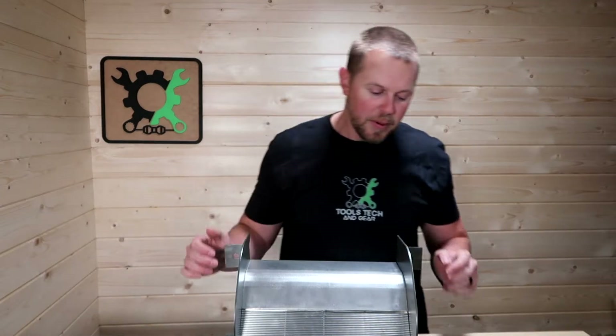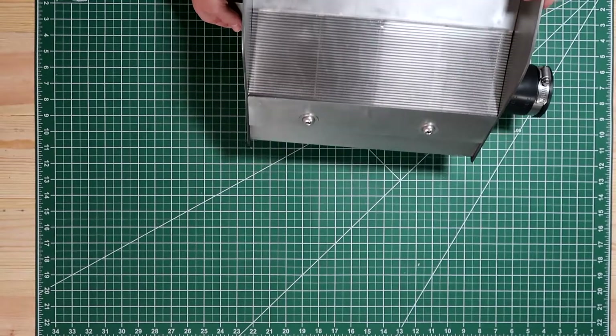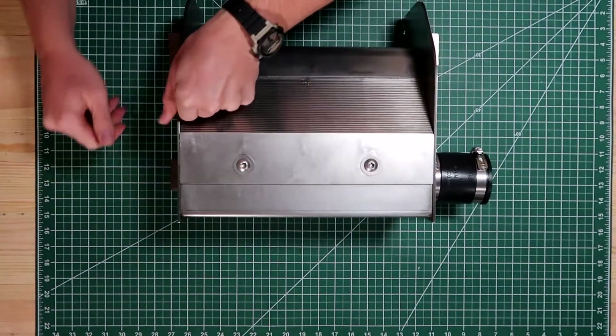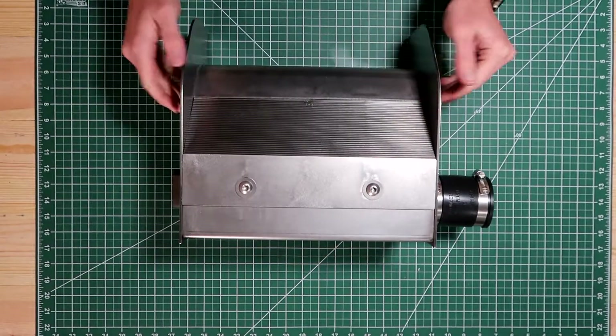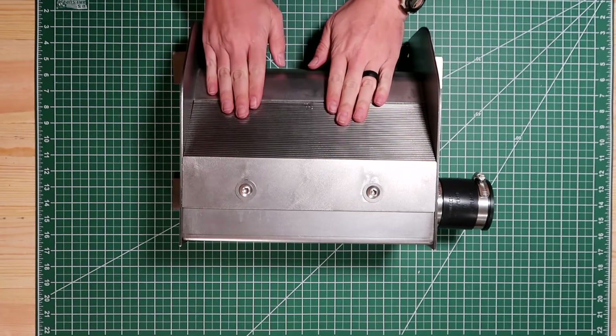What I want to do with this box is basically go over its features and then we will take it outside and give it a really simple test. Let's take a look at the features of this Coanda screen box. It is made of eighth-inch stainless steel, which is quite heavy and should last for a hundred years or more.